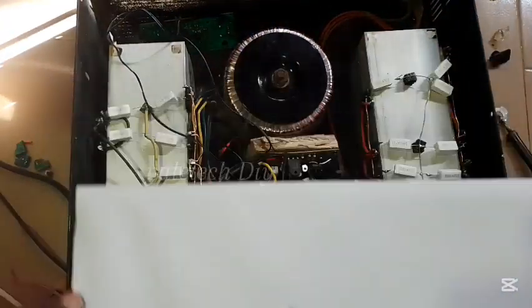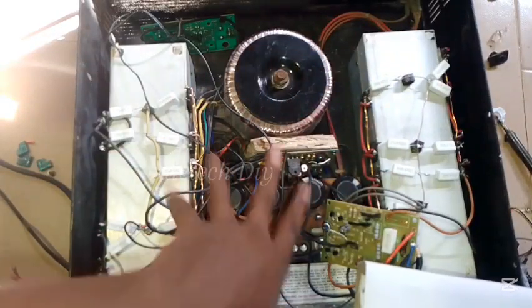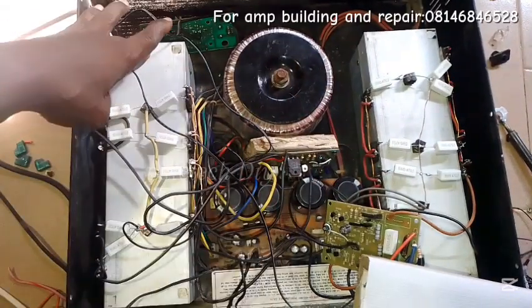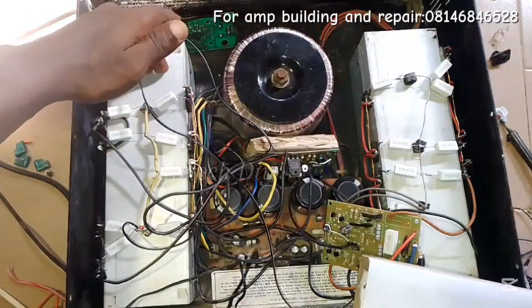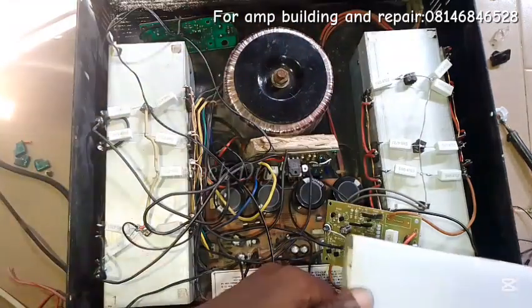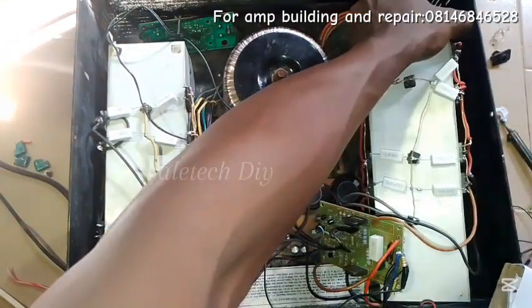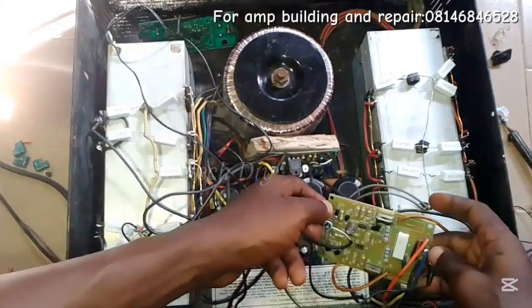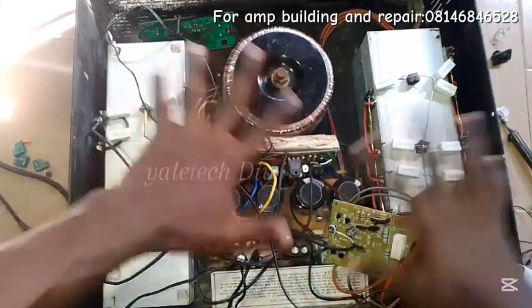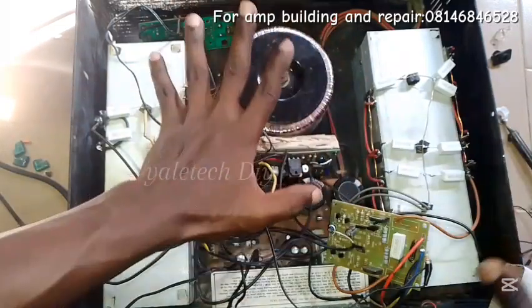What you see here is close to 3,000 — about 2,000 watts — so to say, it can conveniently drive two giant speakers per side, and if it's a double configuration it can handle that perfectly. This one is working perfectly, but because of you guys I will still show you everything.